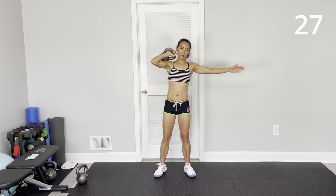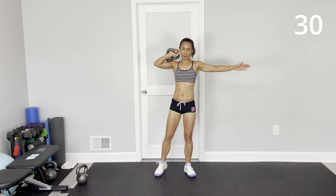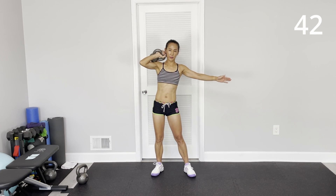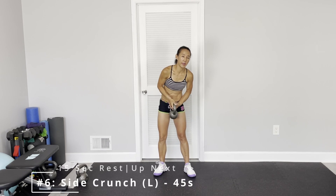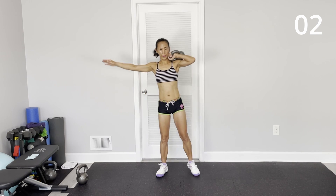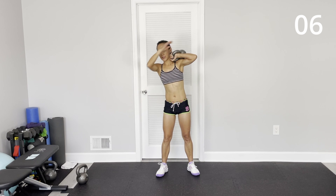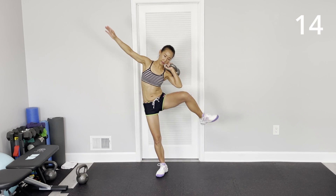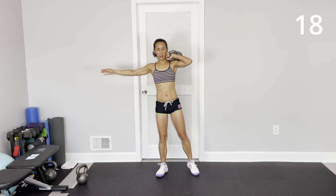Mostly your upper body bends — your elbow finds your knee. Switch to the other side. Basically, rack the kettlebell or dumbbell on your shoulder, focus on your oblique, side crunch and crunch.